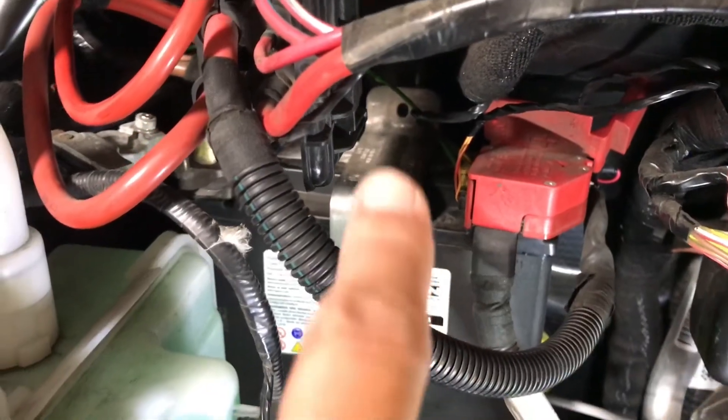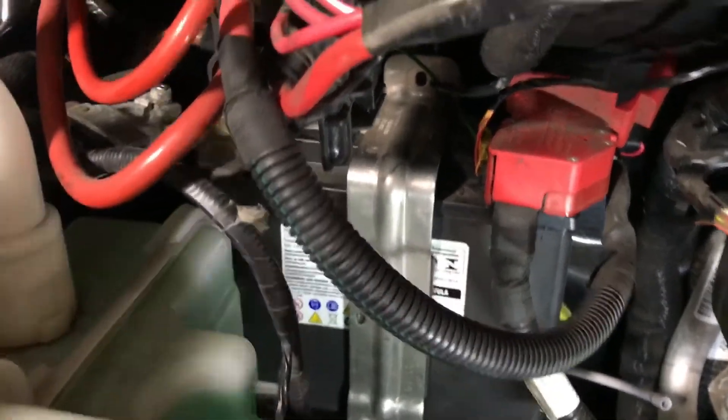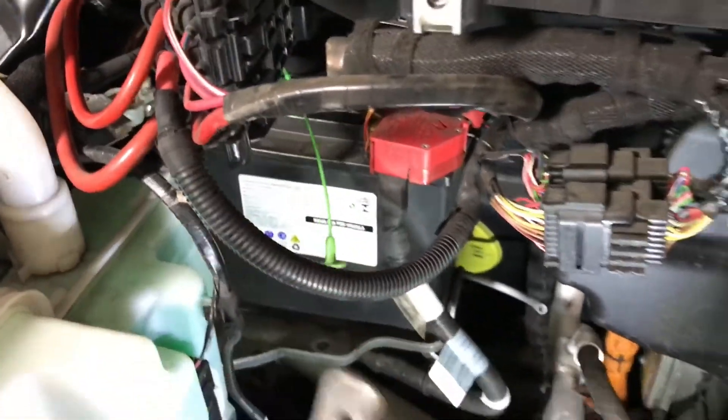So after the nut right there and right here are removed, this bracket — just pull it out. I'm going to set this aside.